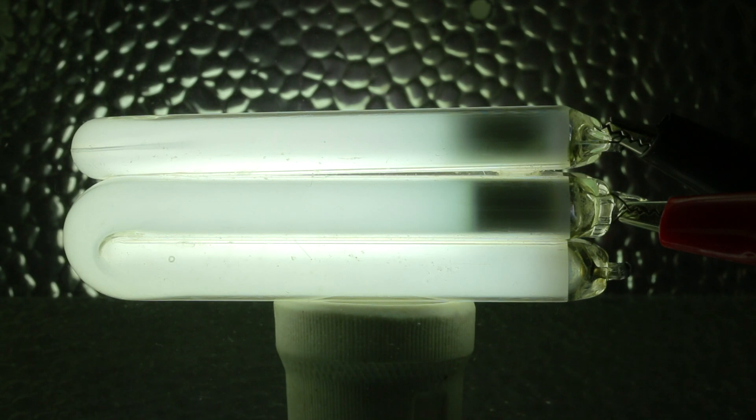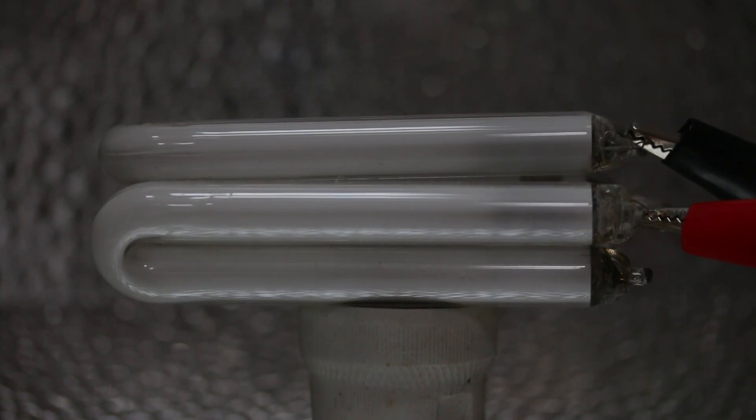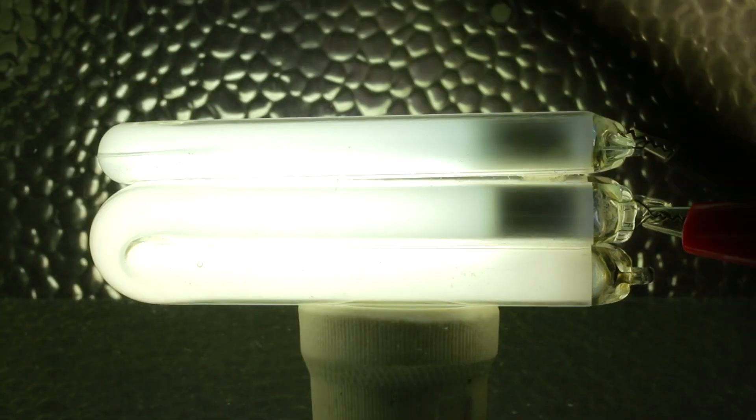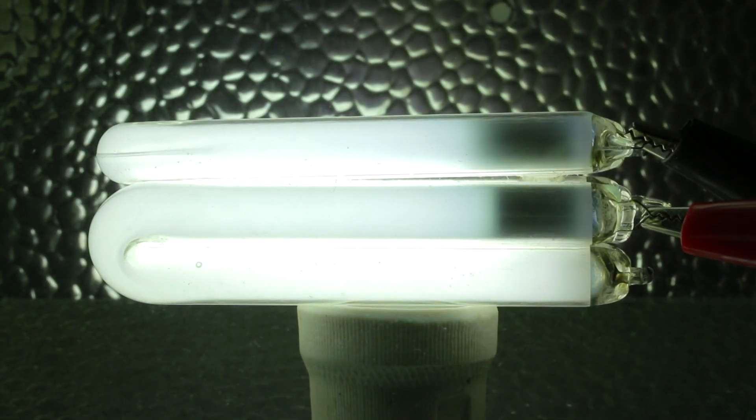Alright then, let's try 250 watt SON here. This is 250 watt SON — this has got a new kit. Something smells already. That's 3 amps going through that — bloody hell, is it taking that?